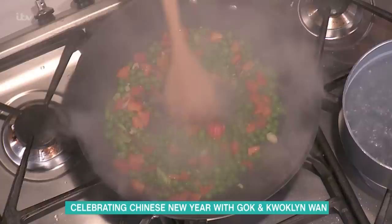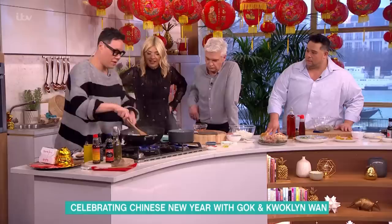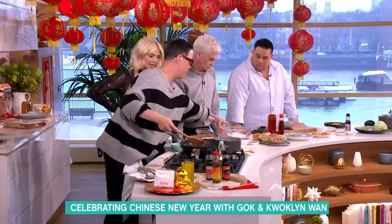Soften it and now the eggs are going in. You move it around instantly — you basically want scrambled egg with bits in. It's really hot so I'm just gonna take it off a little bit, and when it starts forming I'm gonna whack in my pre-cooked rice.